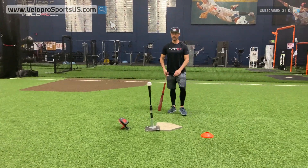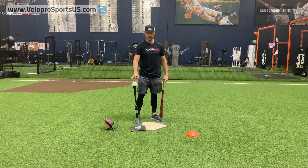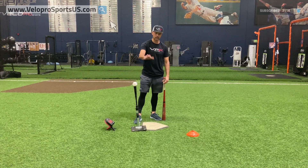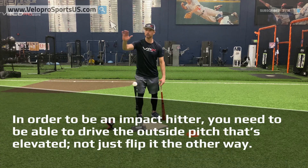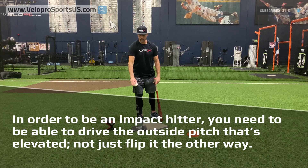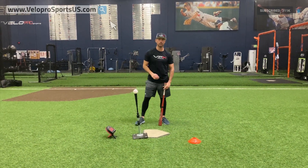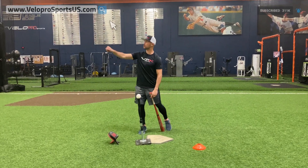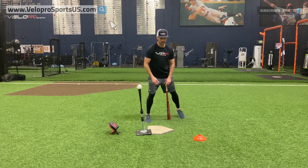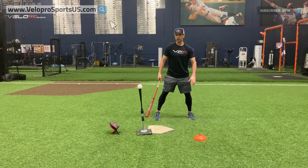We've got a pitch right here — the 10 million dollar pitch we talk about all the time. We're creating an impact-style hitter here at VPX, not a guy who just hits the ball or punches judy or gets on base. Impact hitting. In order to be an impact hitter, you put this 10 million dollar pitch into the stands and you make 10 million dollars. If you just get base hits and get on, you're probably still pretty successful, but you're not going to make 10 million.